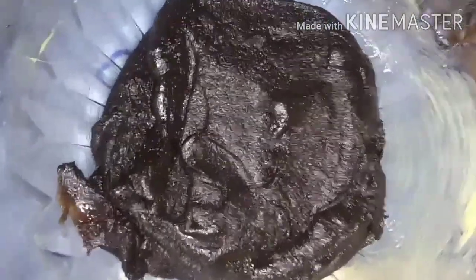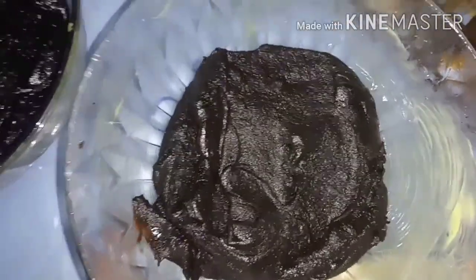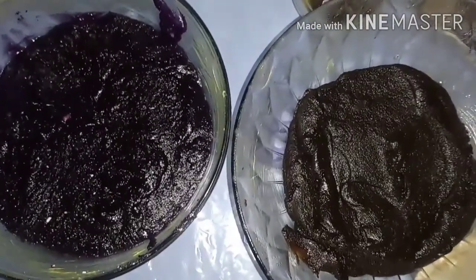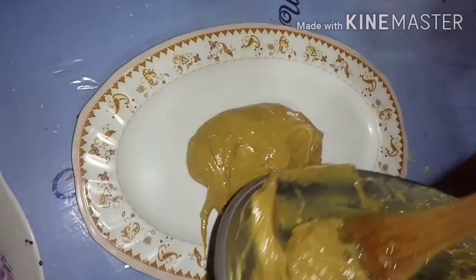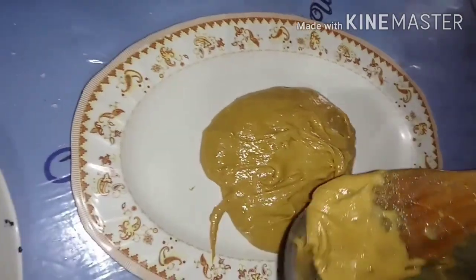Our fillings are ready. This is our chocolate — I won't re-demonstrate it since in my last video we already made the chocolate syrup. The ubi halaya we also made in my last video. So our fillings are ready: ubi and chocolate. Our sweet yema is done too. We'll transfer it to a plate — yummy with yema fillings, chocolate, and ubi.